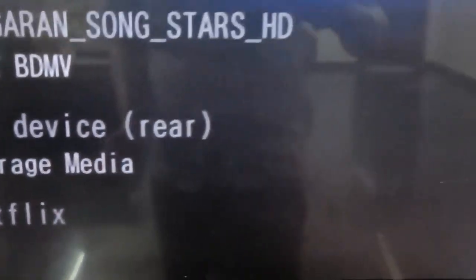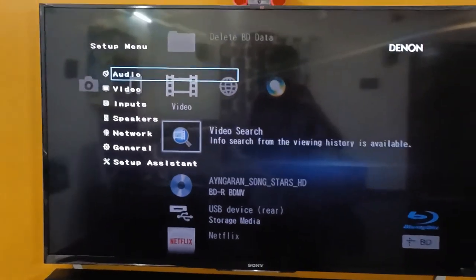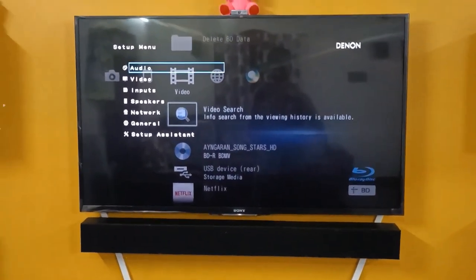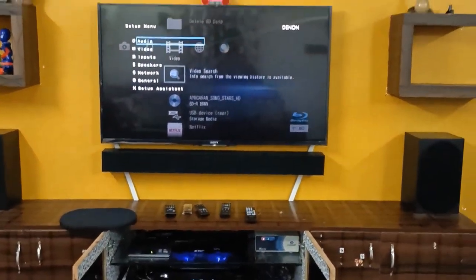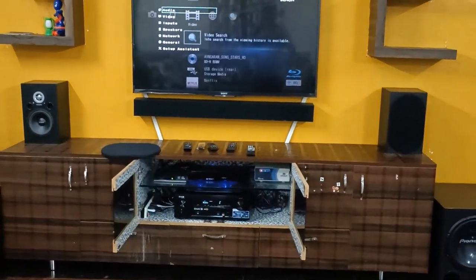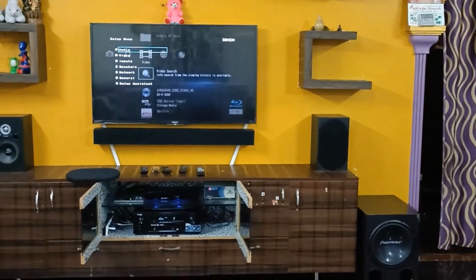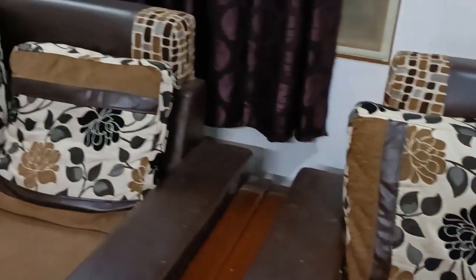This is the Sony TV — also an older one from 2015 with a 55-inch Triluminos display, working very fine with a very good display. For the center channel, you can see it is customized by myself — totally four speakers, using 3-inch drivers.